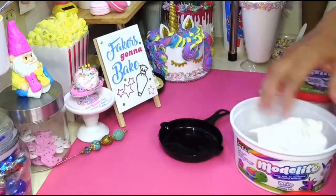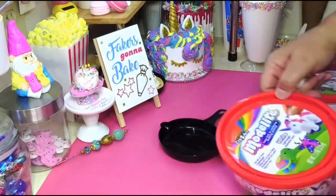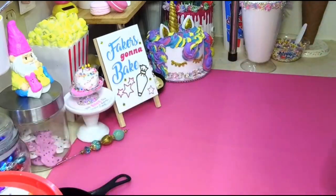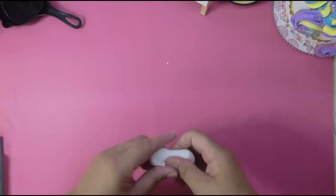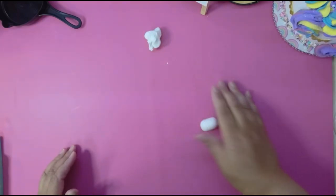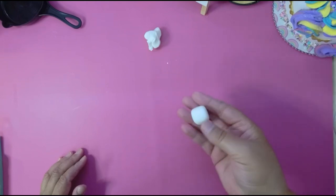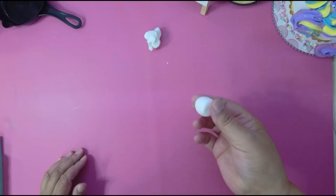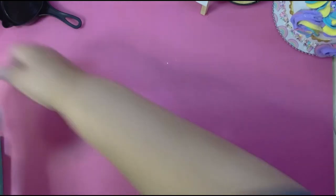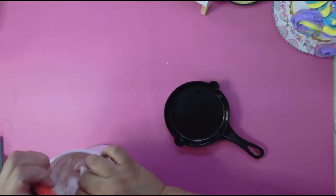You're gonna take your Model Light and roll it into marshmallows. I already have a whole tutorial on how to roll marshmallows, but I'll do it real quick so you guys can see. Just get a little ball — I roll it like I'm gonna roll it into a log, but I don't actually roll it into a log. Then I take it and I smash it, and look — you have your marshmallow! Simple and easy.